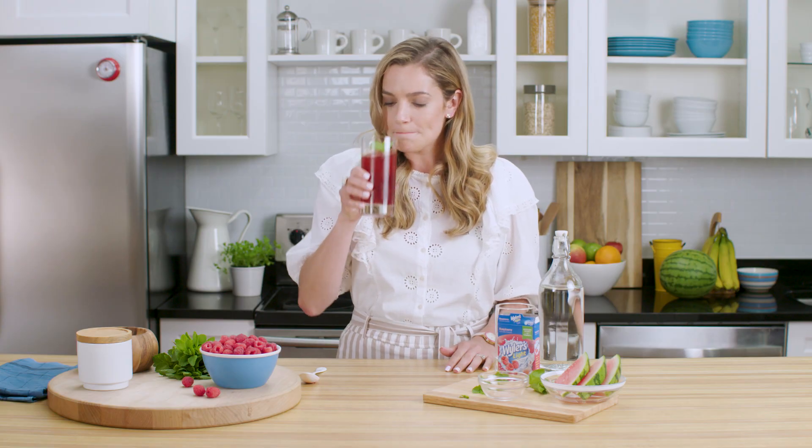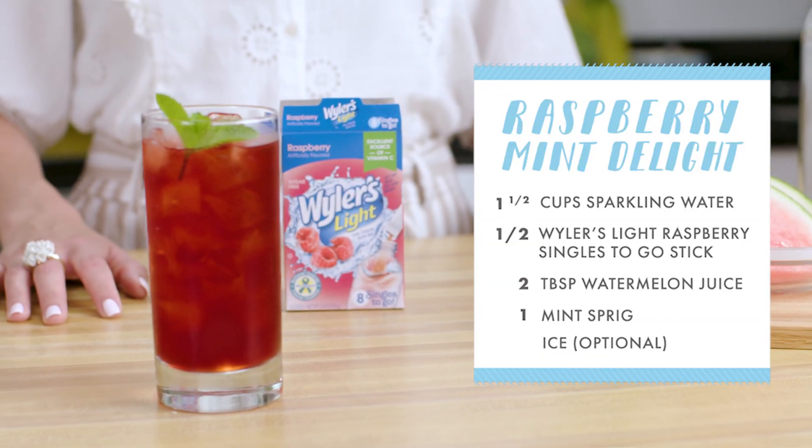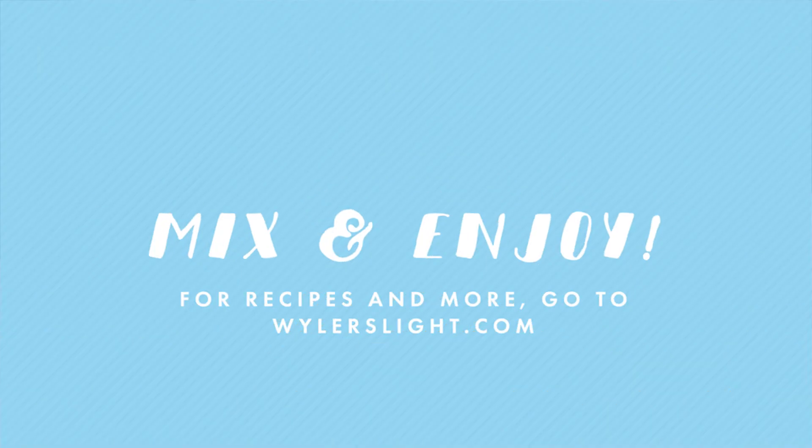And that's it! Weiler's Lite Raspberry Mint Delight. Cheers! That's Weiler's Lite.